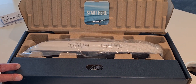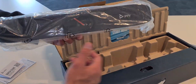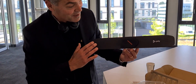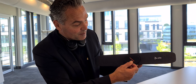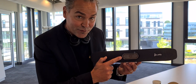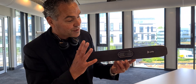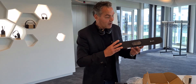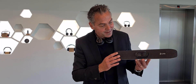Let me take it out of the box. It looks very nice — brand new video bar for your smaller rooms. The Poly Studio R30 has a 4K camera with a 120-degree field of view, which makes it very optimal for a small room. We also have the P15, but that's more for personal and focus rooms. This bar is really meant for that small room.